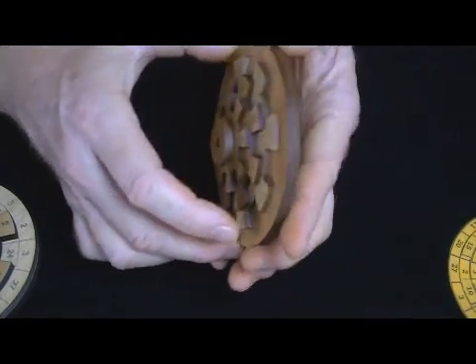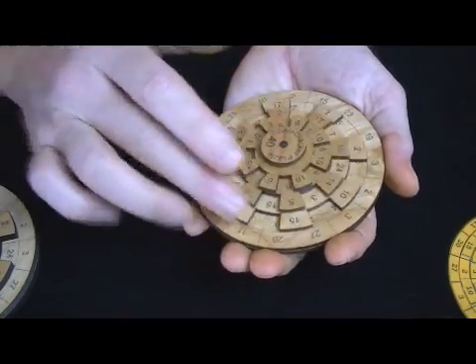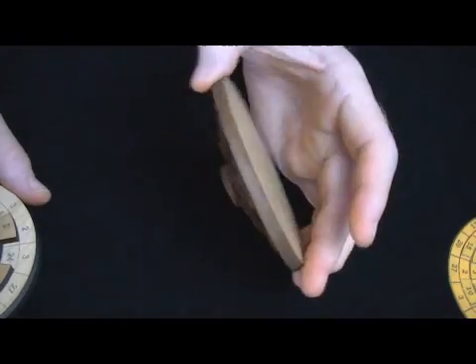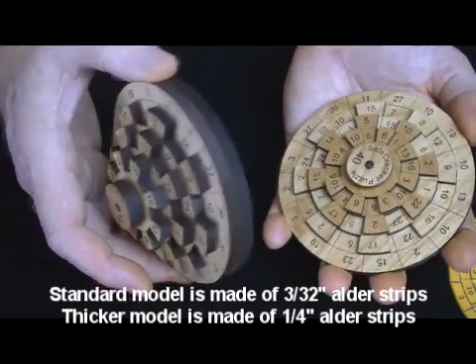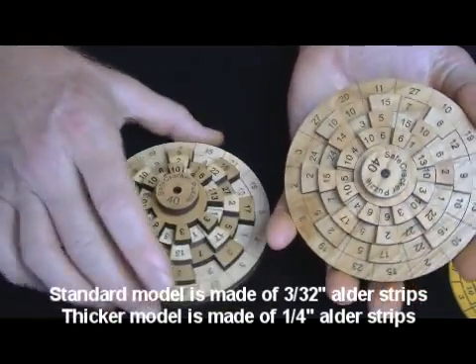I could have used one board on the bottom, but I used two, because it allows you to turn all the wheels while you hold the base in your hand. I think it's ergonomically really, really cool. And it is available in this standard model, which is quite nice. And there's a thicker wood too, if you'd like that — also a really nice alder, but the same deal.